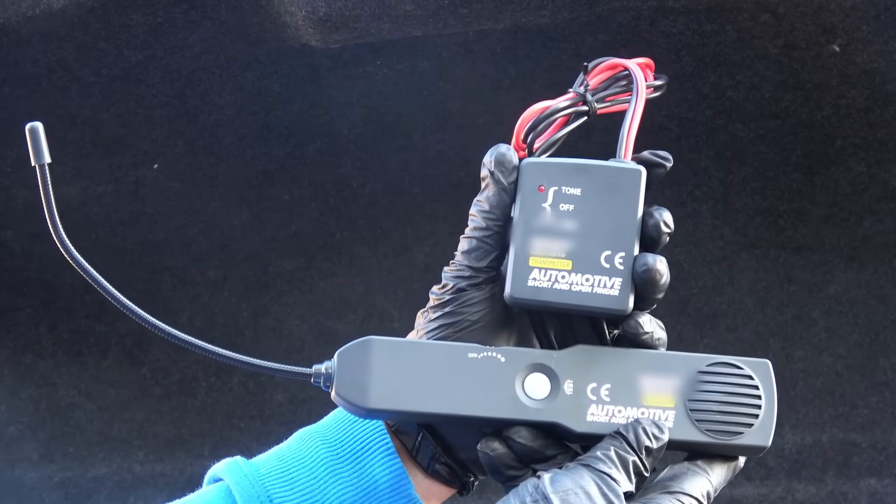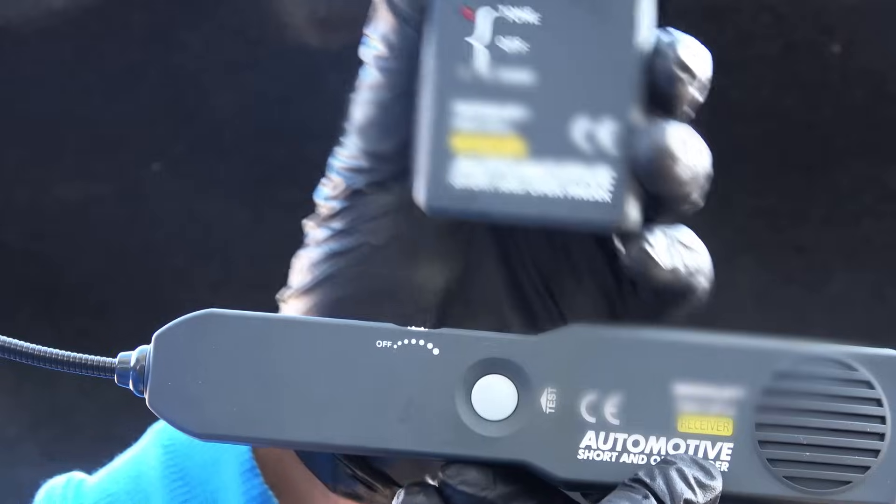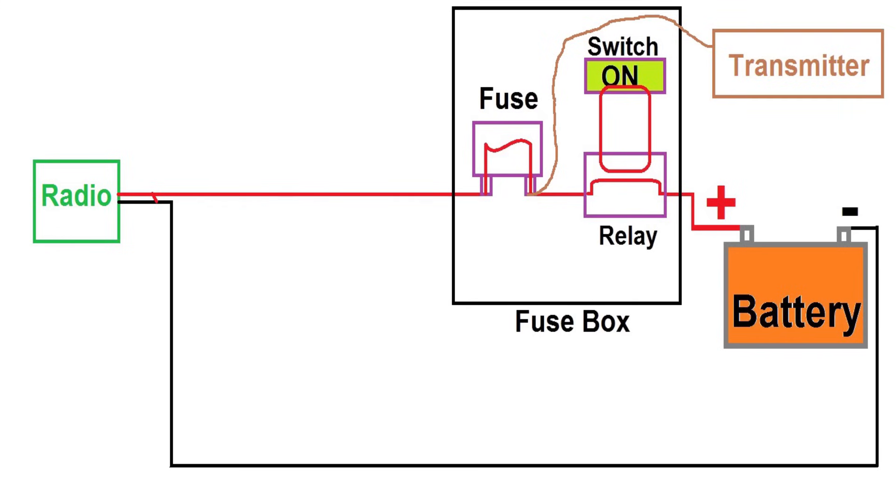If that's the case, you'd better get a circuit tester kit like this. This kit comes with a transmitter and a receiver. You plug the transmitter to the fuse with the short circuit, and the transmitter will start sending electric pulses along the wires. The receiver can sense that signal and will start to beep. All you have to do is follow the route of the wire with the receiver. If the receiver stops beeping as you go along, that's because it can no longer detect the signal — and that is where the short is.